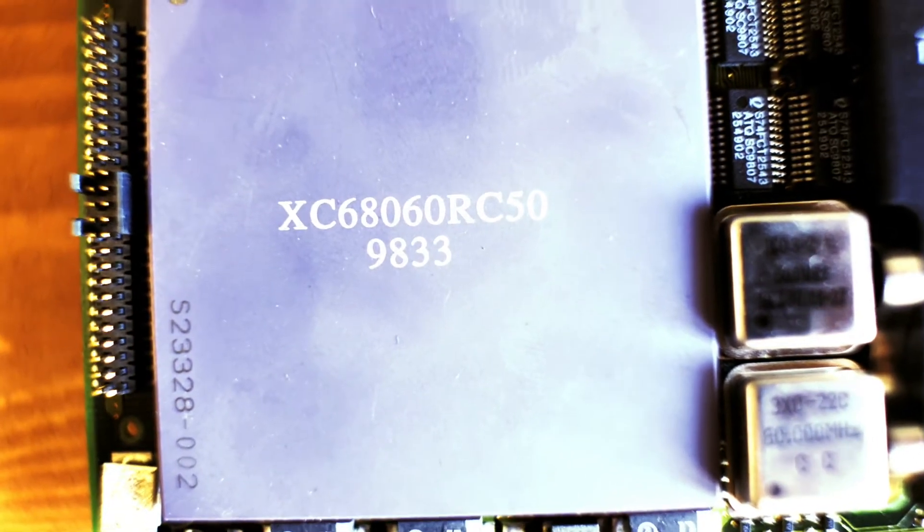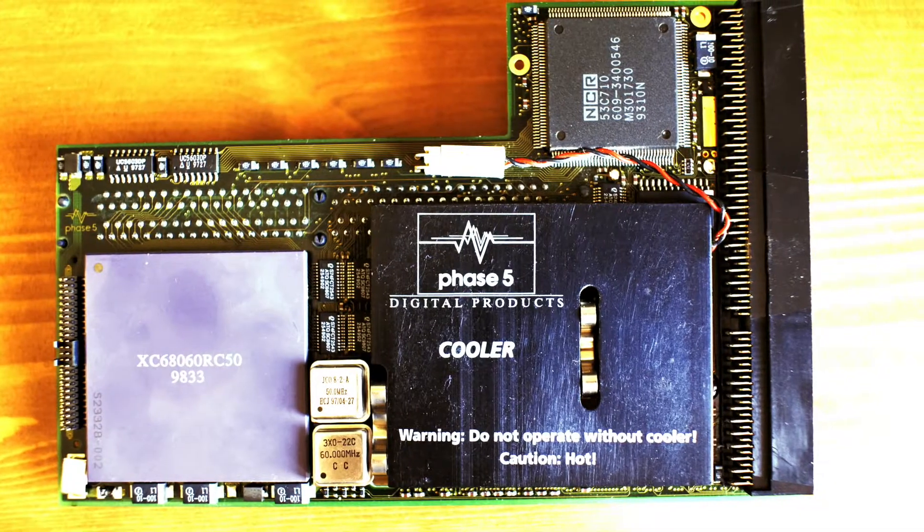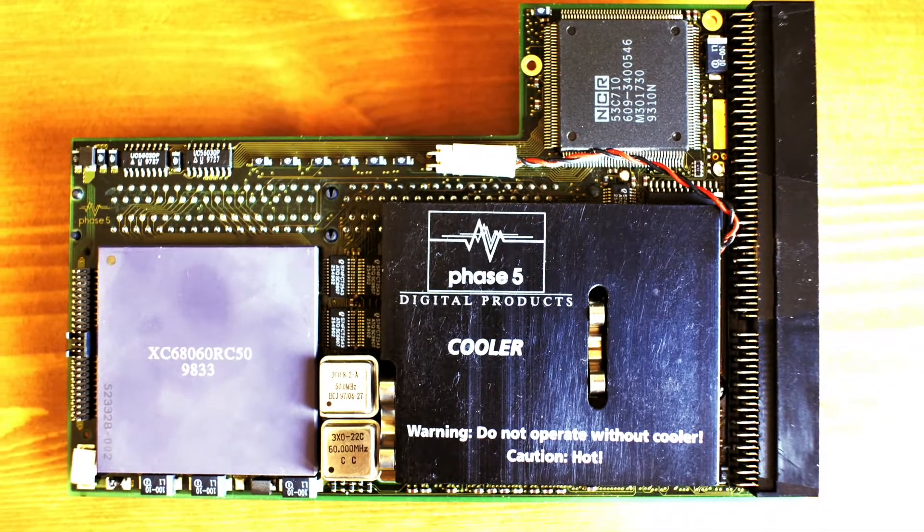Behold, my new champion — the 68060 Blizzard Power PC Accelerator Card by Phase 5.